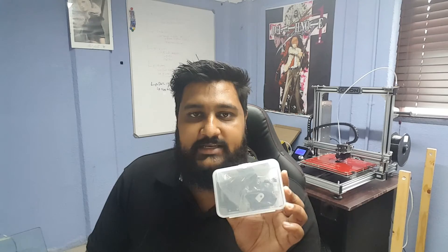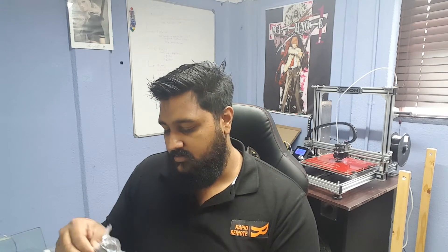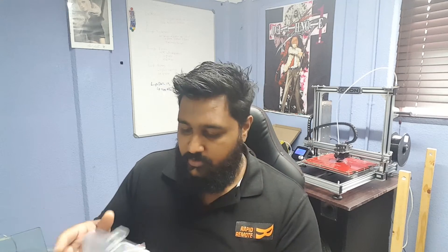And they also sent me an e3d Titan — how cool is that guys! I just have to assemble it and I have a stepper motor around here somewhere, so I'm going to ditch that crappy extruder that's on the TiVo at the moment.